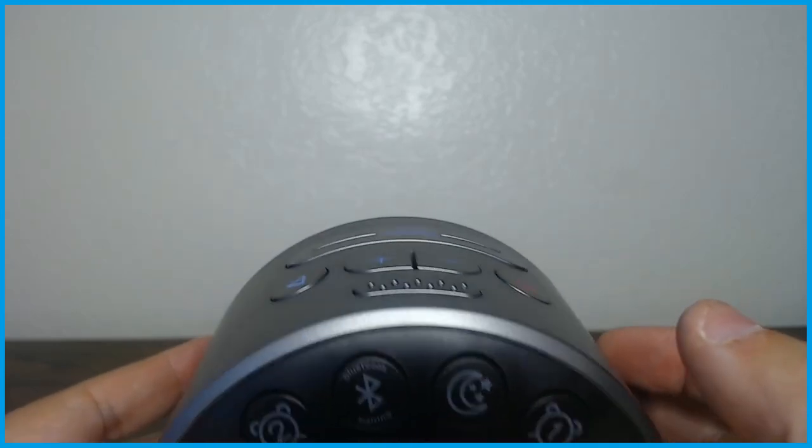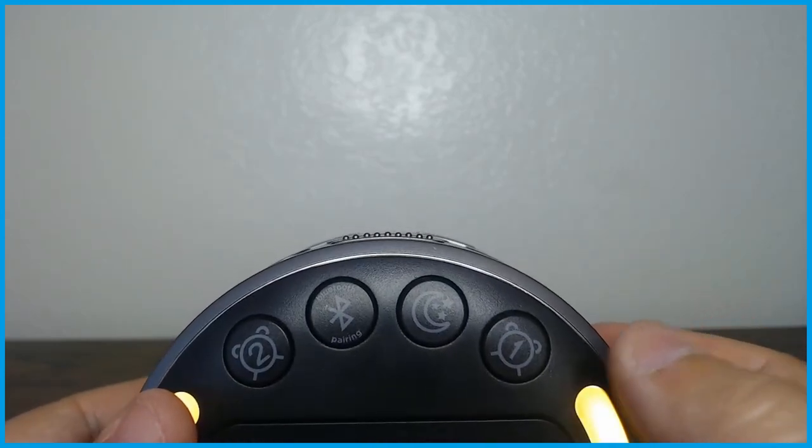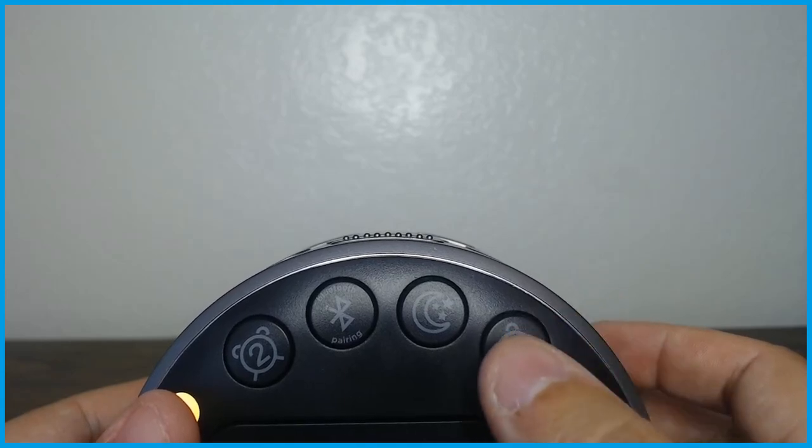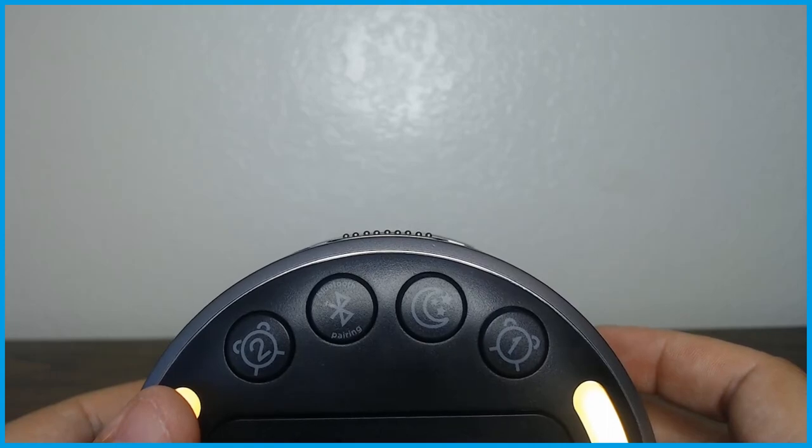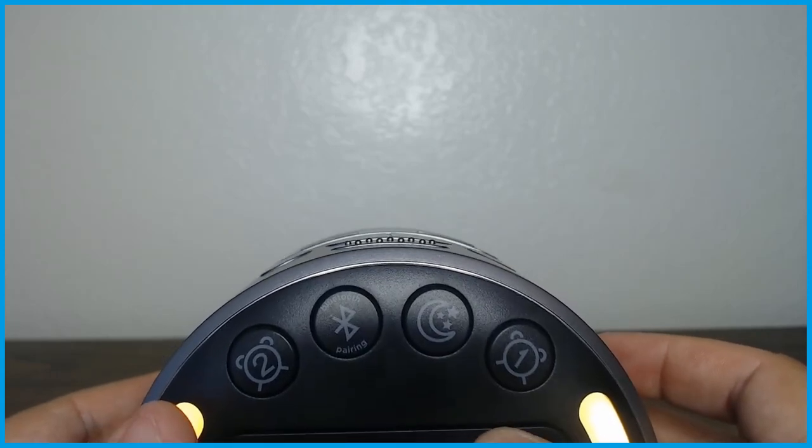This will also act as a speaker. And when you set your alarms, you can choose whether you want to set it to a tone that's already pre-programmed with the iHome, or you can reset the alarm tone to something that's on your phone, which is quite interesting.